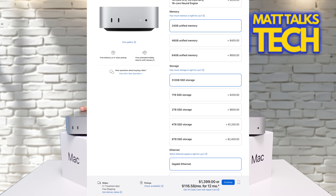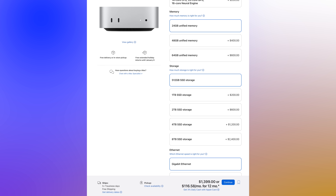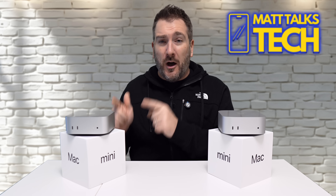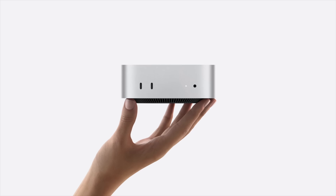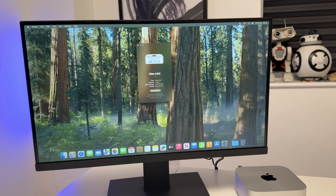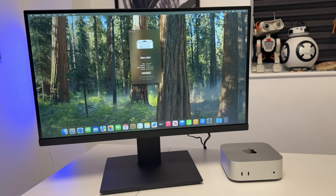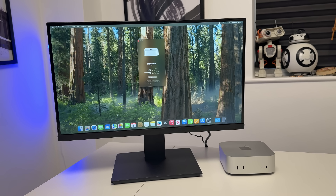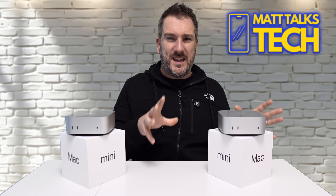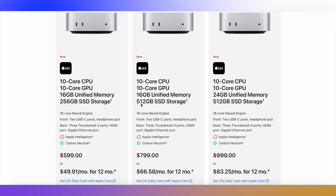With the M4 Pro Mac Mini you get 512 gigabytes of storage — that's 256 gigabytes more — and about 50% more RAM, up to 24 gigabytes. And that is it. Yet this M4 Pro Mac Mini costs over double the original. You can actually buy two standard M4 Mac Minis and it's still cheaper than buying the baseline M4 Pro version.